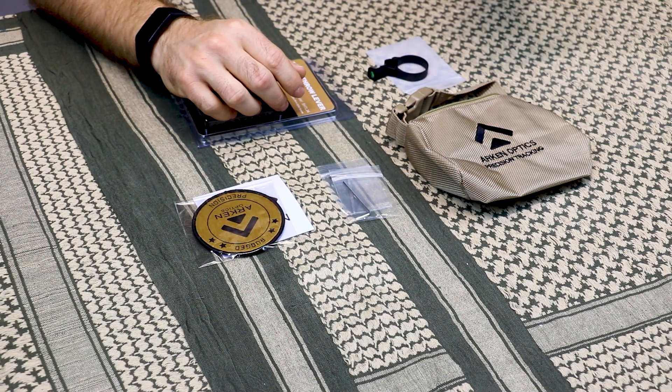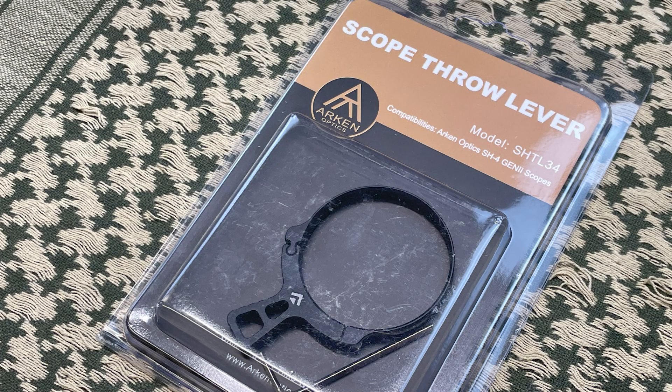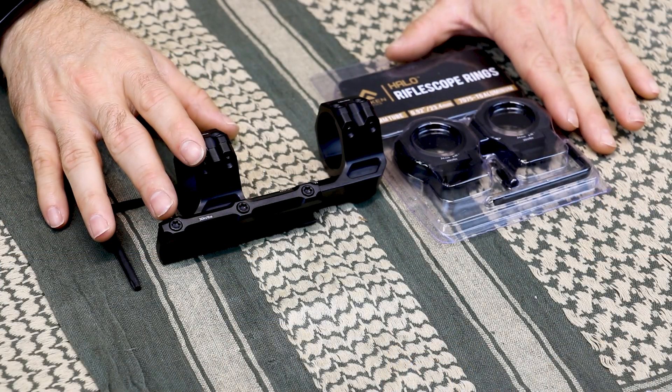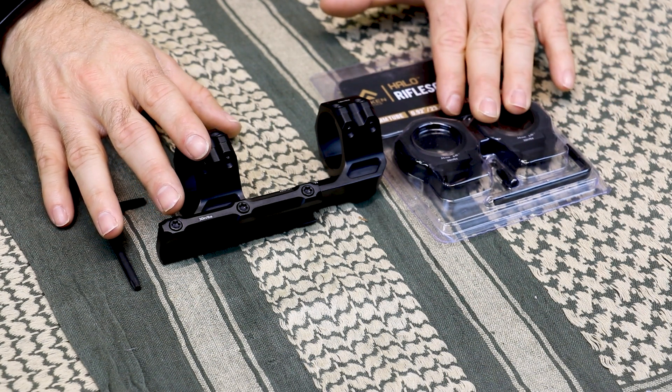Arkin also sent along this add-on package which they offer. It includes some cool things such as a rear squeeze bag, a throw lever for quickly going from different magnification levels, a sticker and patch for the kids, and a power ring — I mean bubble level — as well.